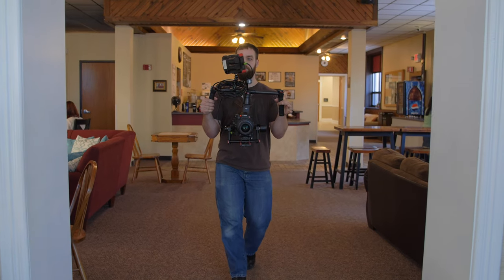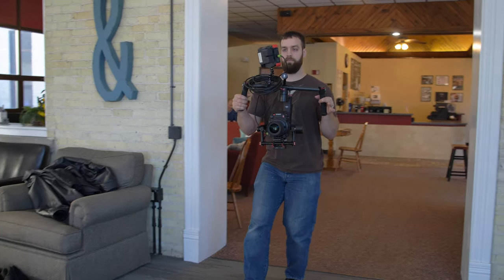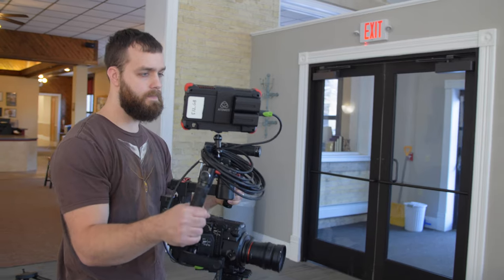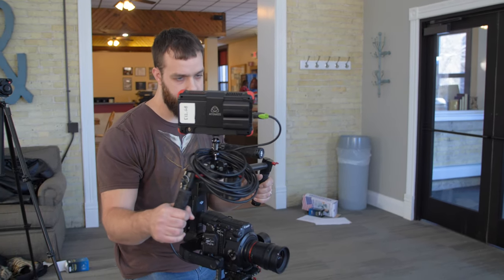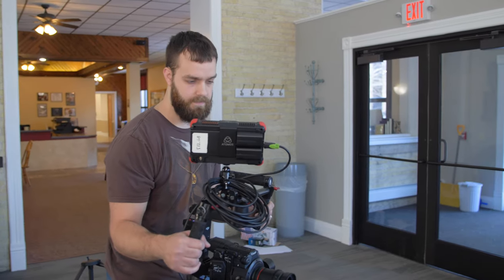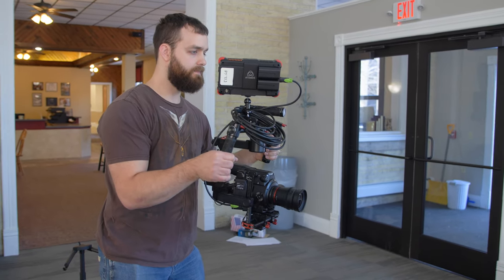Just like other camera techniques, you want to move with the knees and waist as much as possible — don't do too much with the arms, as that tires you out much faster. Practice your movement before going live. Many axis gimbals also have controlled counter-pan in motion, so practice to get that just right before shooting.